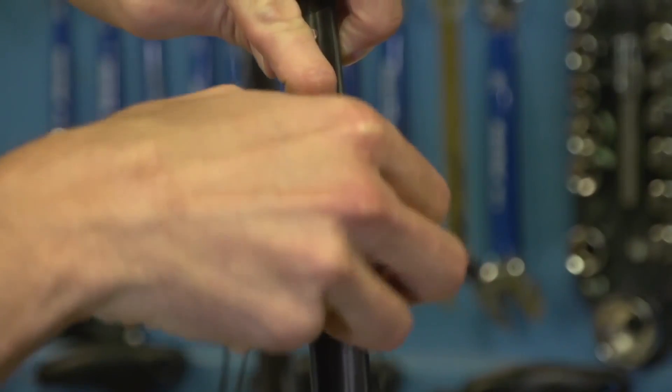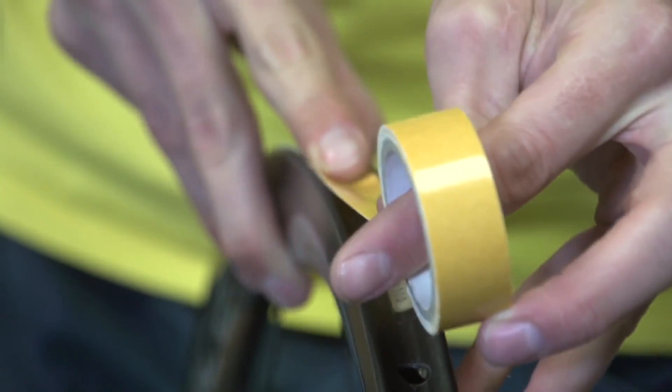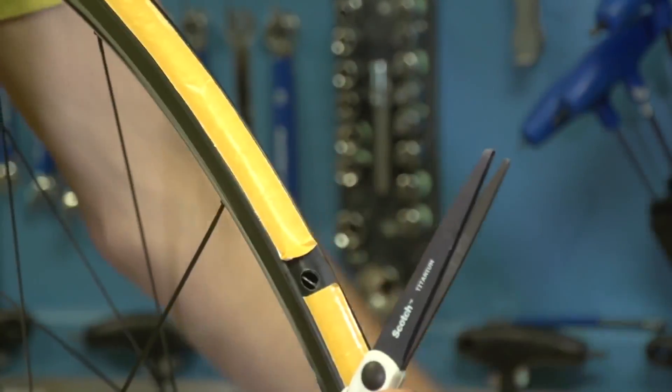Sam wants to know: tape or glue for tubs? For those who don't know, there are two methods of attaching a tubular tyre to a rim. First, tubular tape — it's really strong double-sided tape applied to the rim with loads of pressure. Once I've applied the tape, I put the tubular on and inflate it to maximum pressure, which forces the tape even more onto the rim.